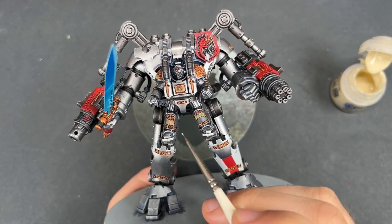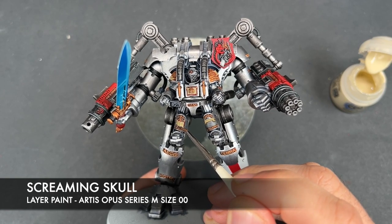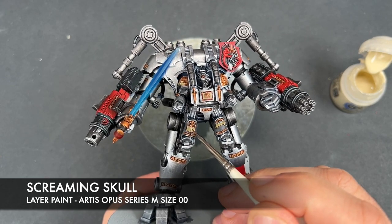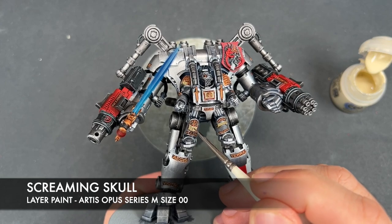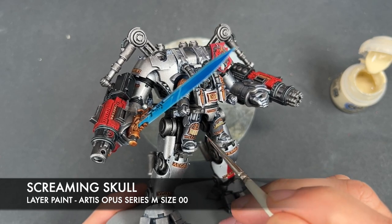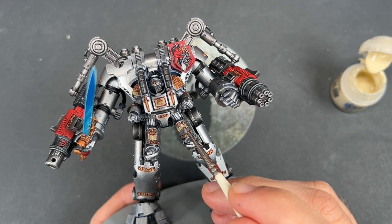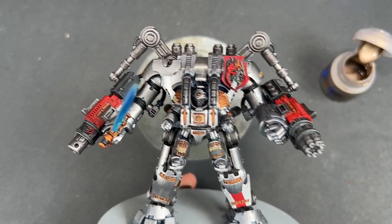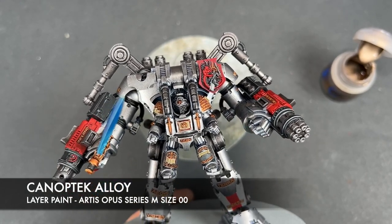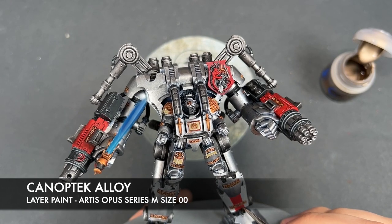With that done, we're then going to take some Screaming Skull to highlight all of our parchment. With that Screaming Skull applied, it's now time to highlight all of the gold. The color we're going to use is Canoptek Alloy — we're just going to pick a place to start and work our way around the model, picking out all of the letters.